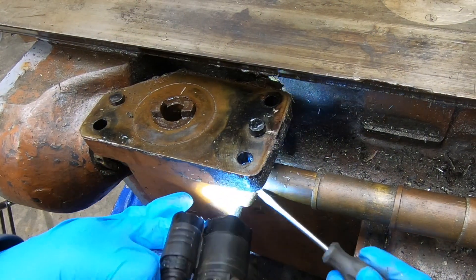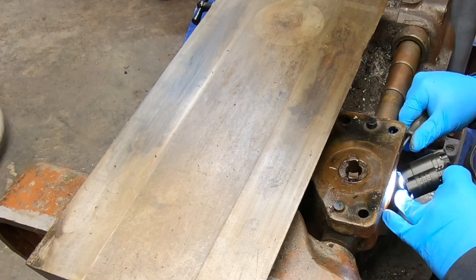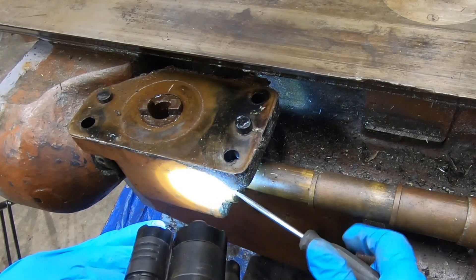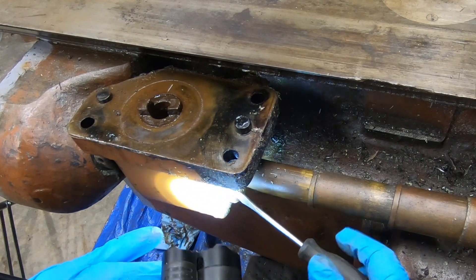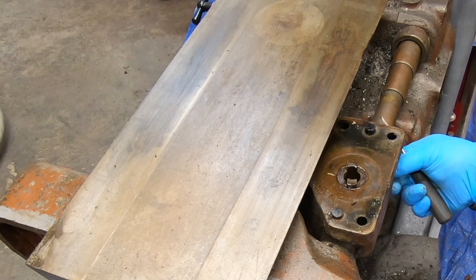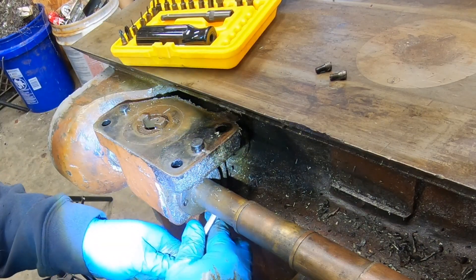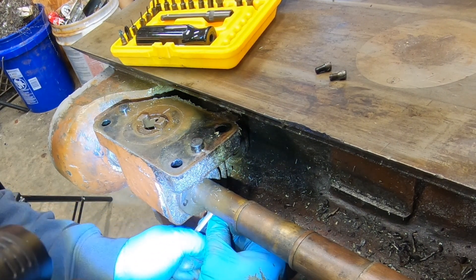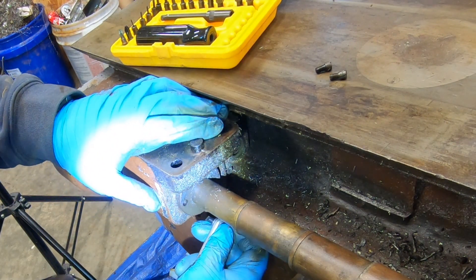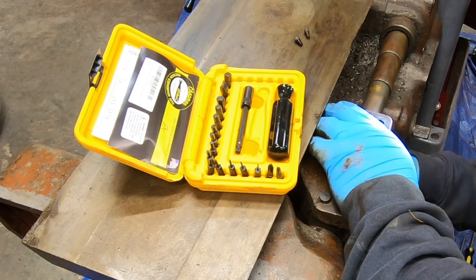The last major component I want to get off of the mill is this cross feed bracket. This houses the nut for the saddle lead screw as well as some gearing that transmits power up into the table for left-to-right power feed. It's just a little bit tricky — there are four phillister head screws that hold this flange onto the side of the bracket, so I've got my low profile right angle screwdriver to try to work them out.